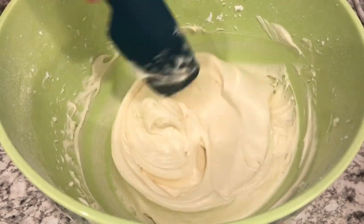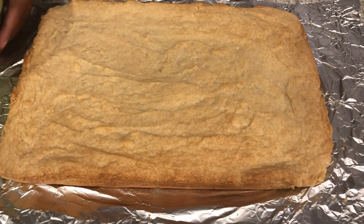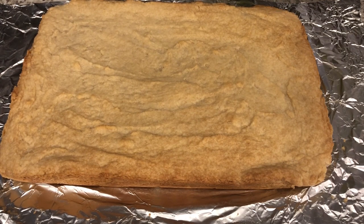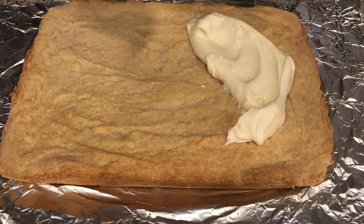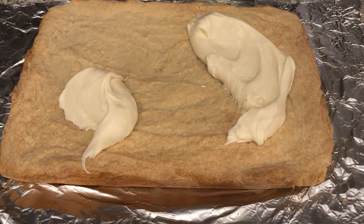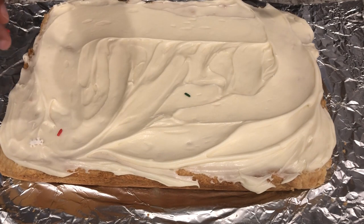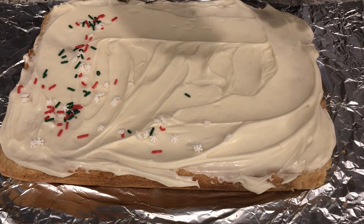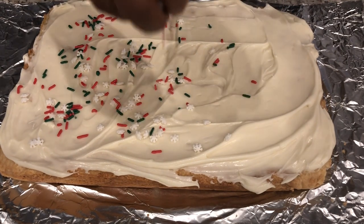So now I'm just going to spread this on my bar cookies. I lifted the cookies out of the pan and I'm going to dollop the frosting all over it and then just spread it out. I've got quite a bit left in the bowl that I'll find another use for. And now I'm simply just sprinkling my candy decorations on top of the bars.